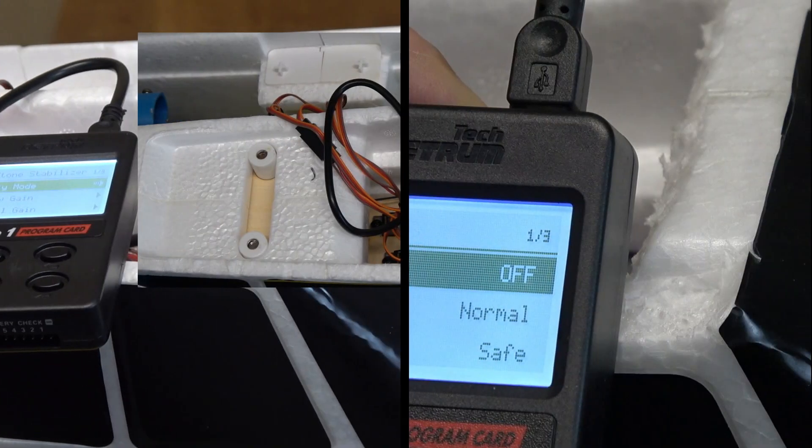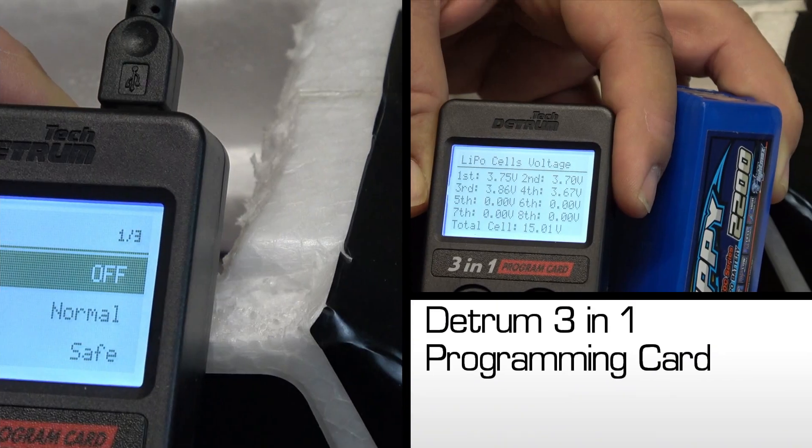One very good alternative is the Detrim 3-in-1 programming card, which is the topic for this RC Gadget Talk video. The 3-in-1 programming card isn't really a card at all, but it's a small box about the size of a deck of playing cards. It has an LCD screen, some control buttons, and input sockets to connect the three devices it can interact with. Let's do a quick overview before jumping into how to operate the device.